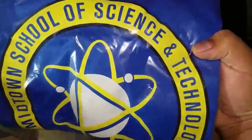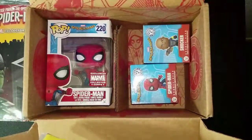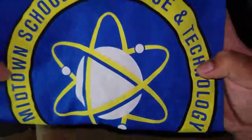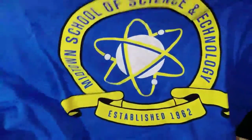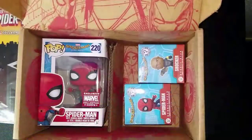Then we have the Spider-Man Funko shirt — oh, it's a high school shirt. Midtown School of Science and Technology, so I'm guessing this is where Peter goes to school in the movie. Let's open this up and see what's in here. It's kind of a dark blue shirt — nothing in the back.